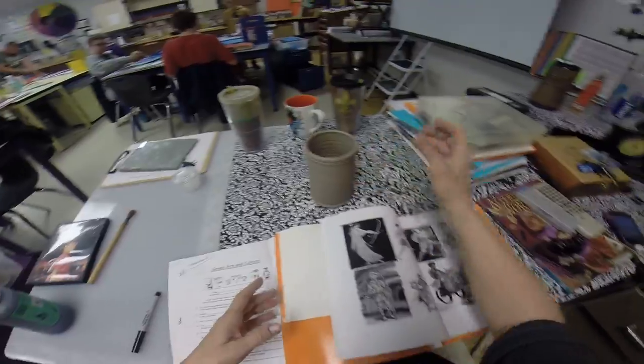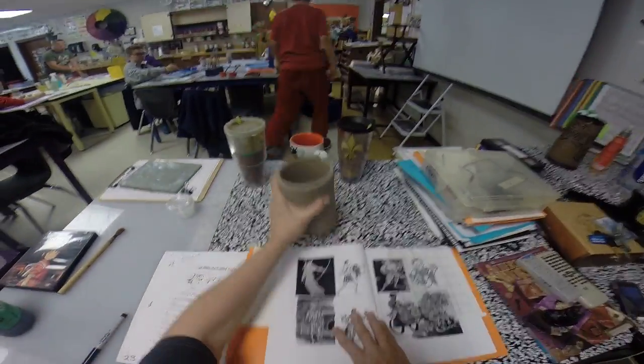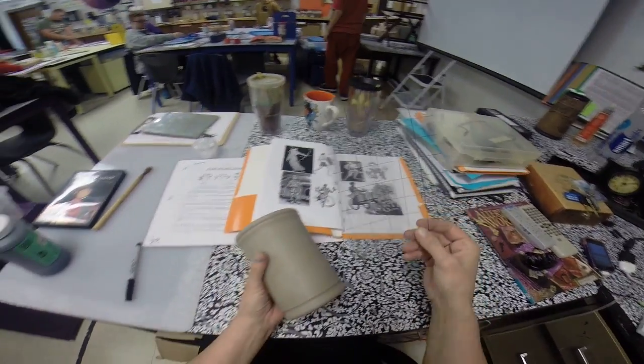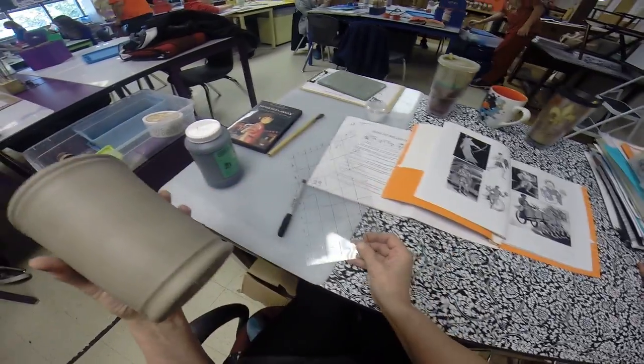Today you're going to get your piece of pottery — I made these pieces of pottery for you on a potter's wheel. What you need to do today is figure out the measurements. The grid is a one-inch grid.